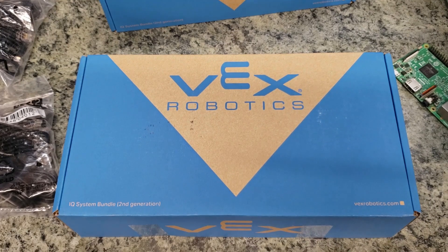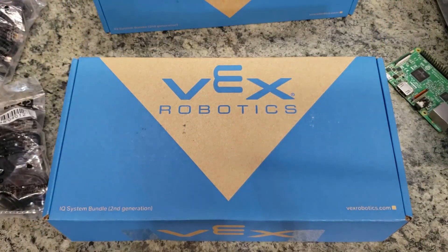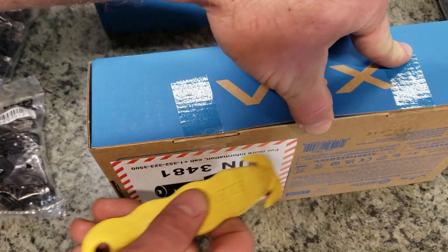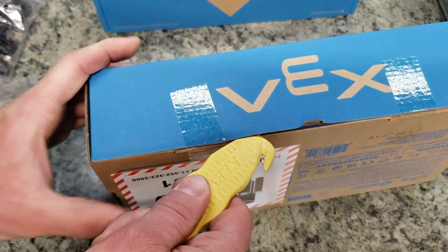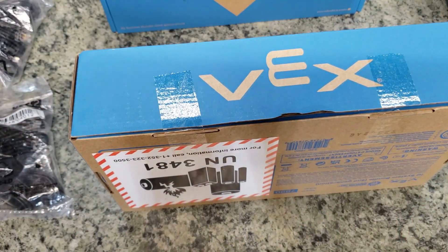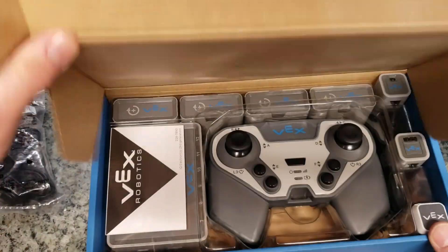So without further ado, let's open this here. As you can see there are a couple of different packages here. I am going to let the kids open up one of these at least on their own when we get in for practice tomorrow. Let's start getting this thing going — just came in from VEX today. Looking forward to seeing what we have.